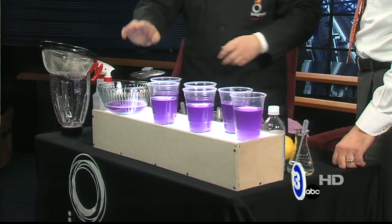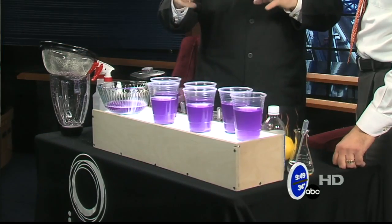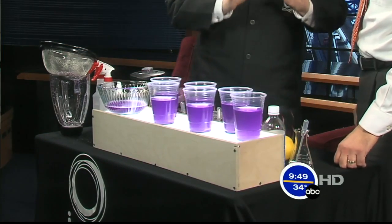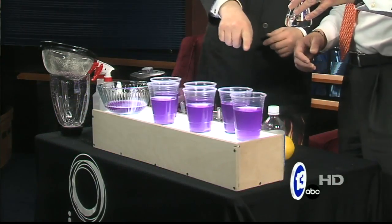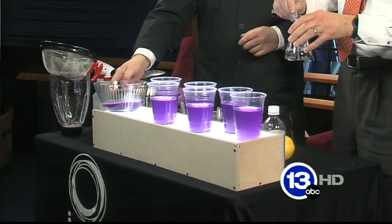What's nice about this is it will change color whether you put an acid or a base with it. So let's start with something we probably all know — vinegar. You've got some vinegar back here.